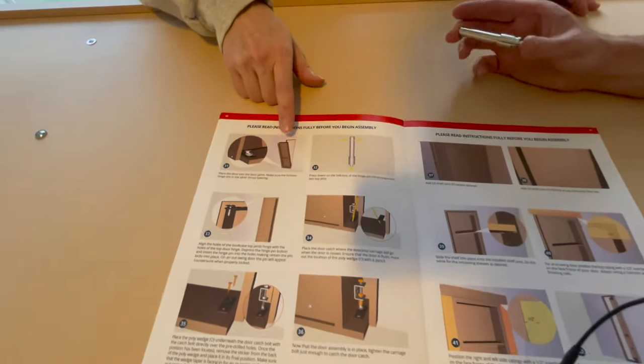We decided to install the bookcase without the latch, and we would go back and install the latch later.